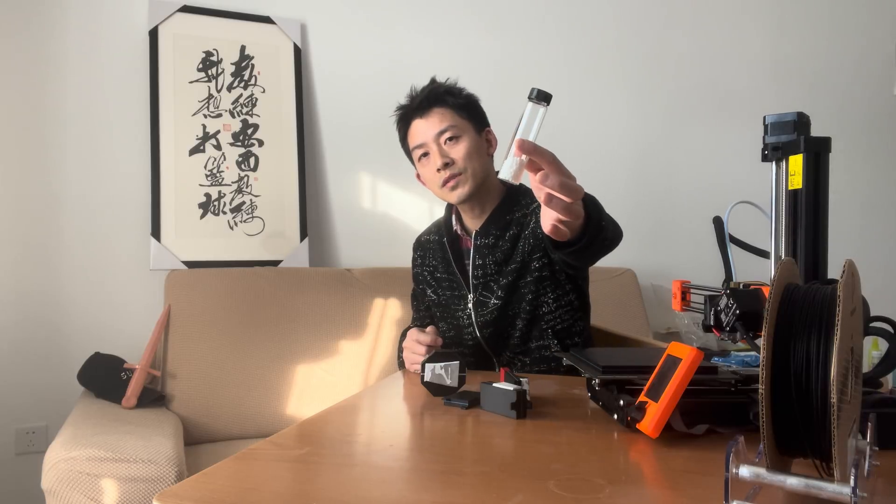We made the device with the Prusa Mini 3D printer, the conductive PLA (Chrono Pasta), and the PTFE plastic beams.